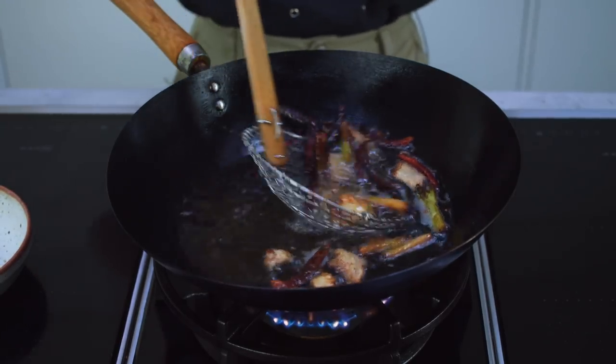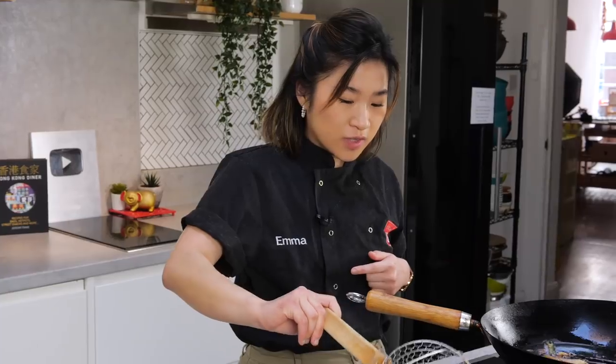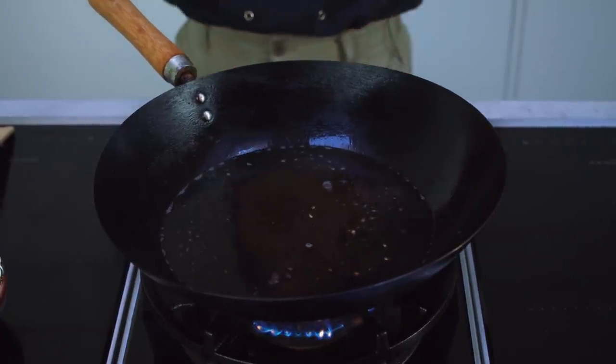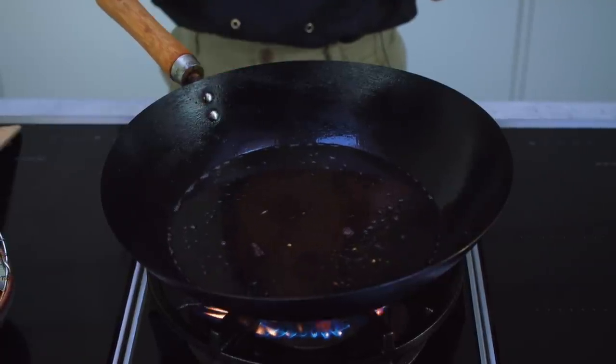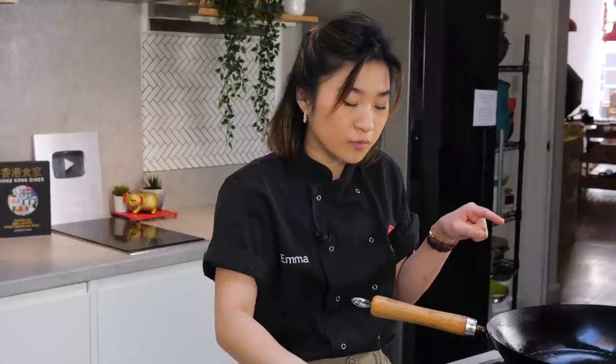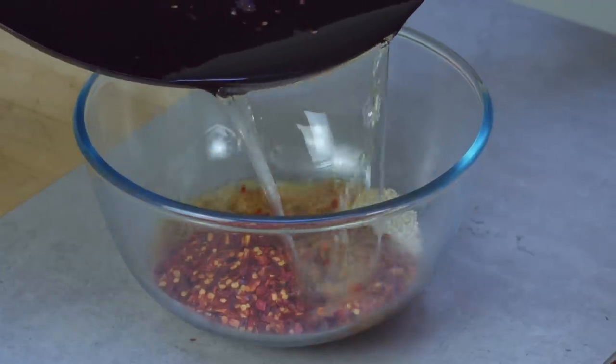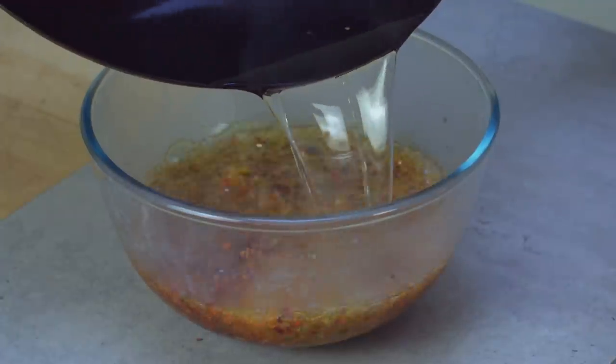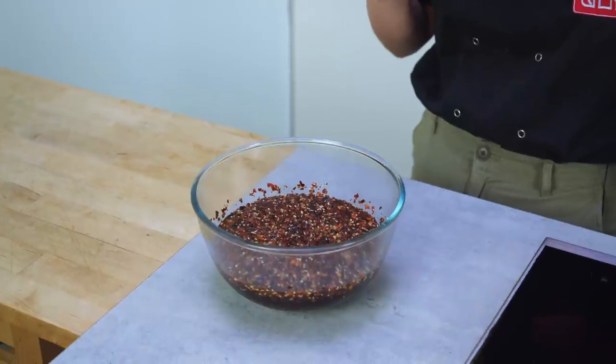With my spider, I'm just going to strain out all of those ingredients. Then I'm going to bring this vegetable oil up to a higher heat and pour all of it over my chili flakes. You just want it nice and bubbling away, and once it's very, very hot, I can pour it into my heatproof bowl. Once you've poured the oil over all of your spices and chili flakes, you want to let it cool down, preferably overnight, so the oil has all of that time to absorb all of the flavor.